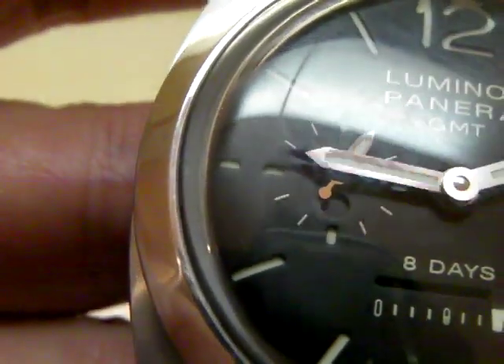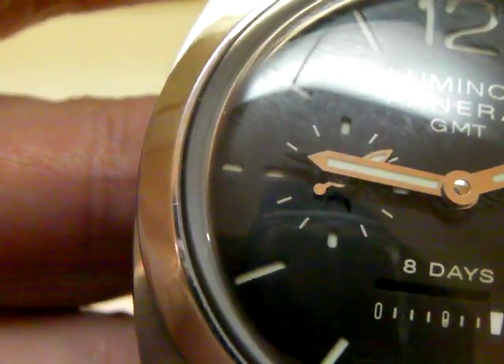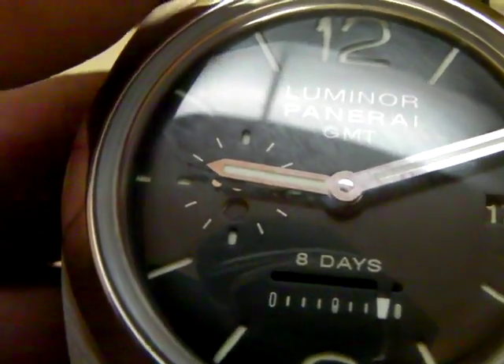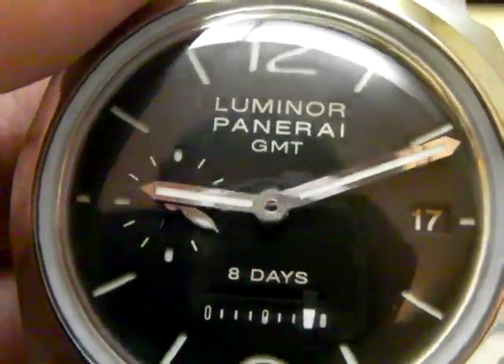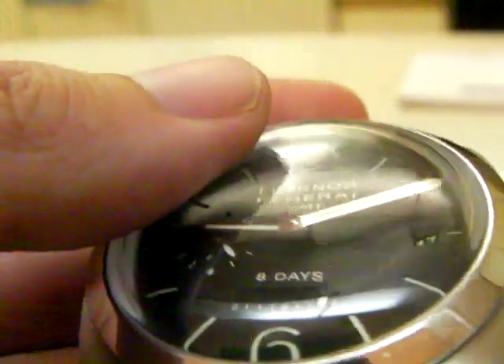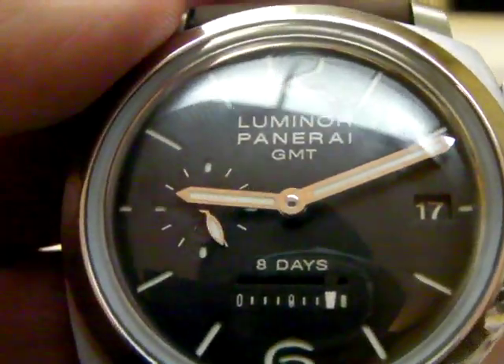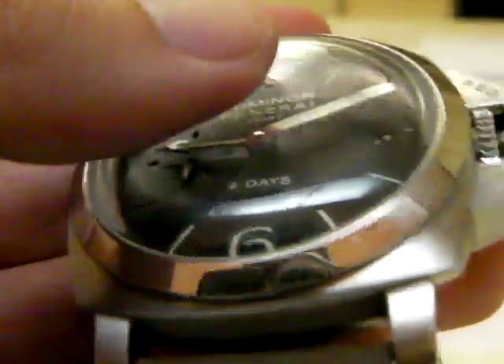The GMT marker — I haven't set it but it's running with the hour hand. I'm at home so there's no need to reset it anyways. And I don't like to do the 12-hour GMT anyways; I prefer 24 hours like my Navitimer World. But it could be convenient if you're on a trip or something.